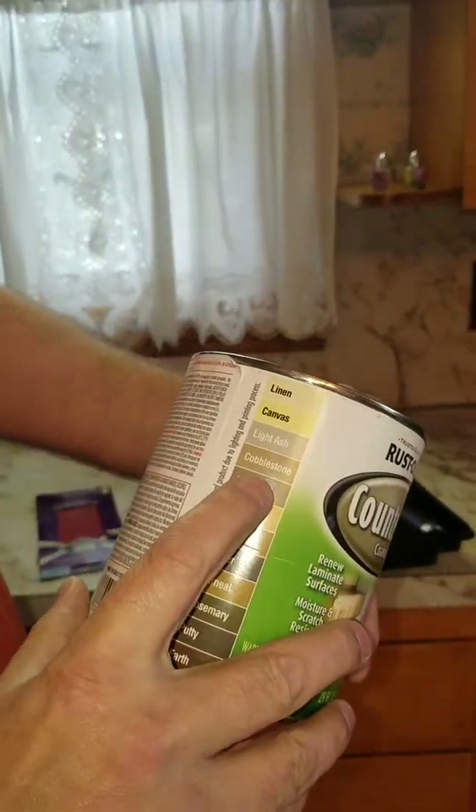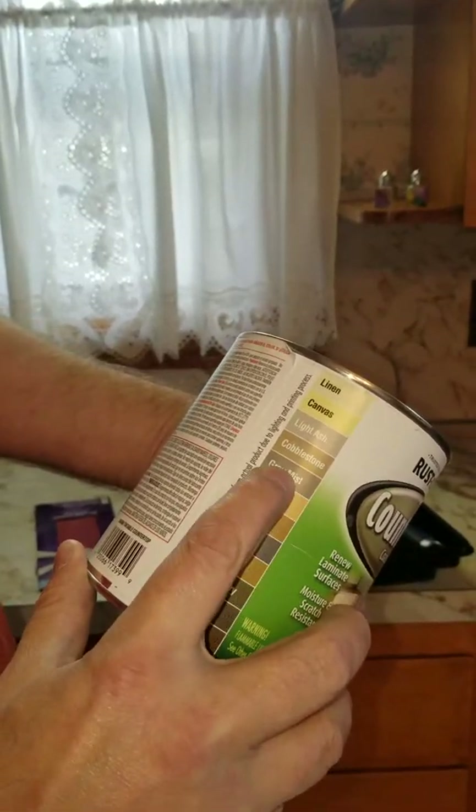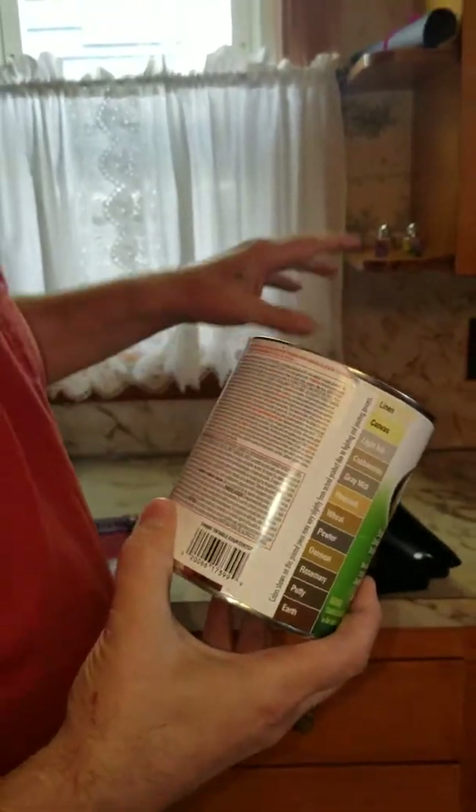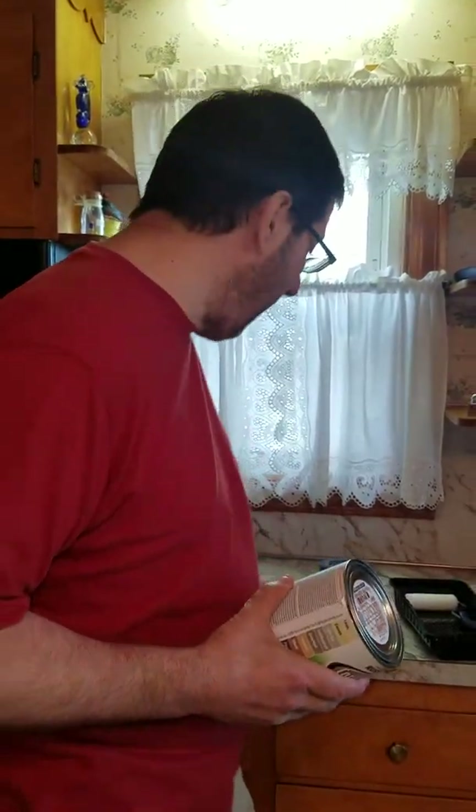What we chose was Gray Mist — we like the gray — and then we'll update the knobs and stuff like that as we go along. We're doing this on a zero budget. My wife and I, after purchasing this one can, have nothing left, so let's see how I can do with no money.